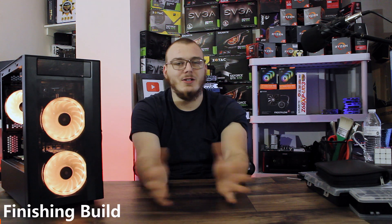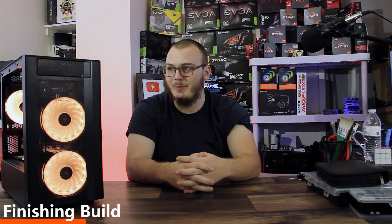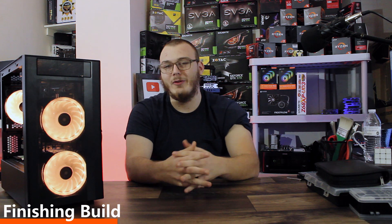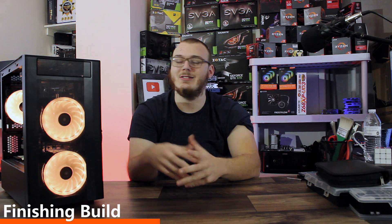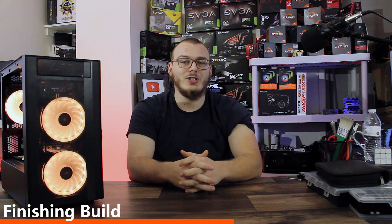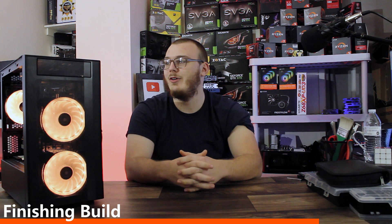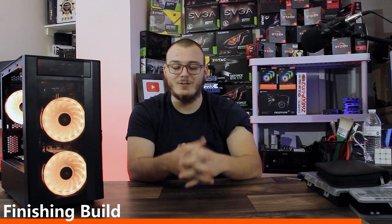Now that the computer is mostly built, your benchmarks are ran, and you've verified everything is working well, you're really getting near the end of being prepared to sell. The last few things you need to do are tidying up your cable management, making sure all the exterior bits look nice — cleaning off the glass and getting rid of any dust — and then you're ready to start thinking about how to sell it, which we'll be covering in the next and hopefully final part of this series: putting together the ads, selling the computer, making your sale, and putting that cash back into the planning-purchasing-building-selling loop.